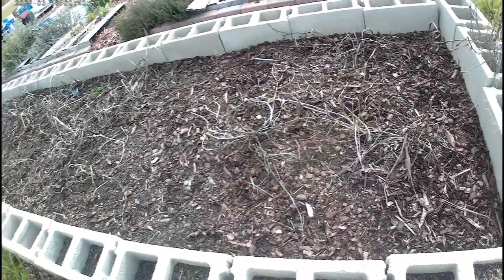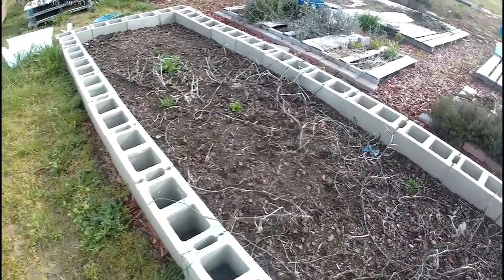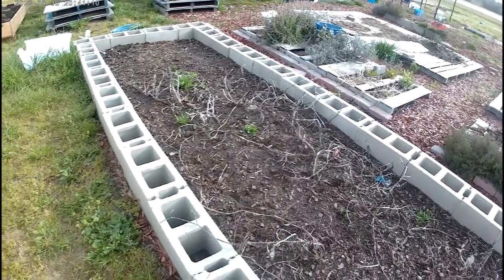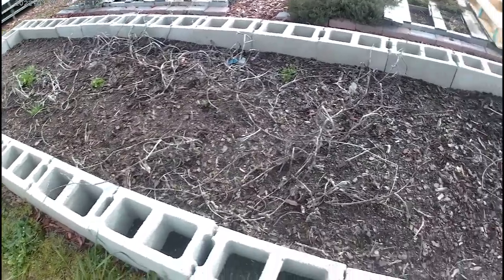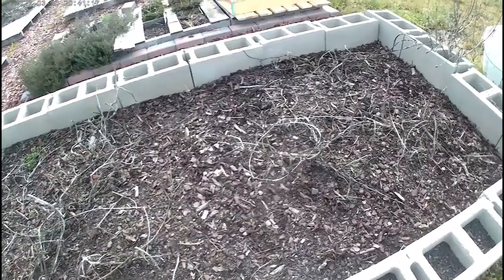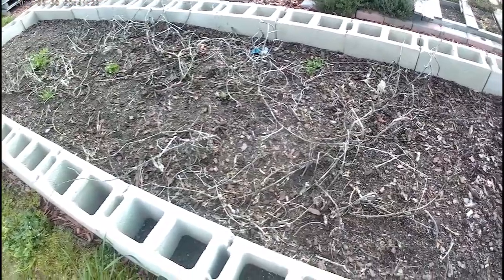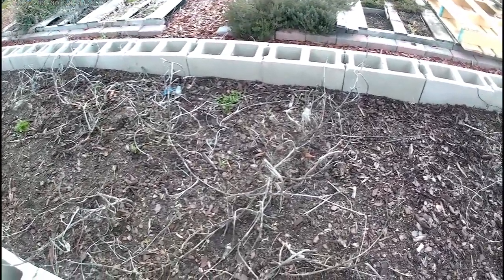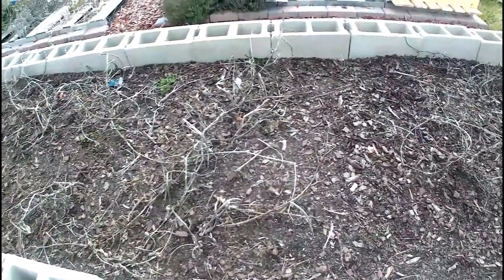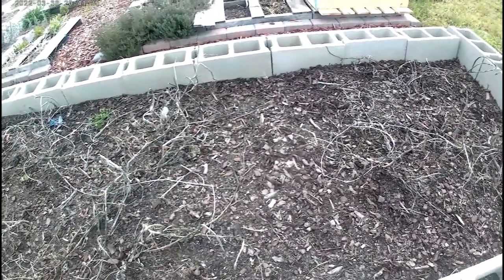This bed here had Crowder Peas on this side, and it had a tomato on the far left corner. I'm planning on just chopping up the old vines from the Crowder Peas and replacing them with some black beans — bush beans, just bush beans. I cannot wait until this storm is over with, with this cold front coming, so I can get this in the ground.